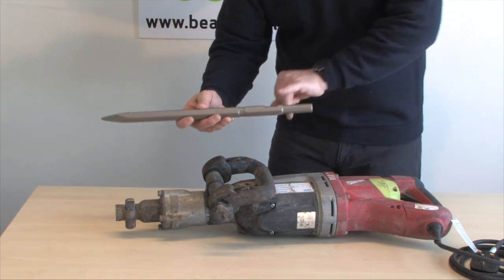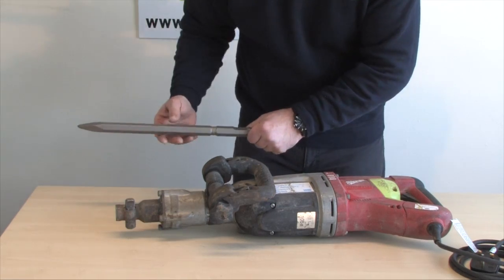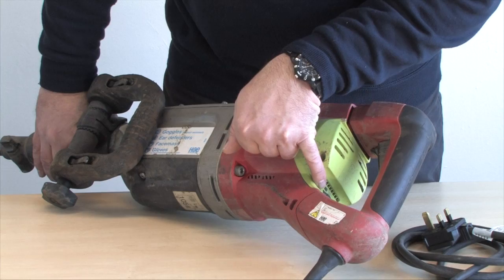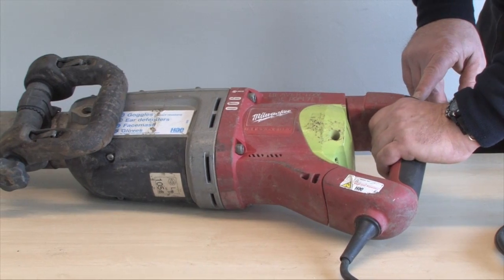Now each of them are fitted with this flat spot which is just here. That flat spot goes against this pin which runs through the end of the machine. The controls of the machine are up this end. First of all we do have a speed control which is just in there, and obviously the on/off switch is just up here which is fitted on a hand grip.